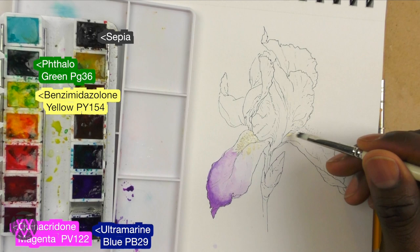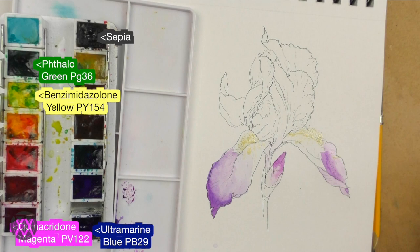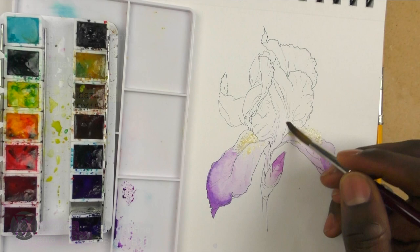I decided to add some masking fluid to protect areas where I'm going to be adding yellow afterwards. It's a little easier to do this instead of trying to paint around those areas or accidentally causing the colors to mix.